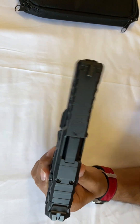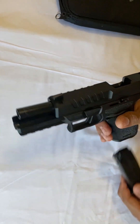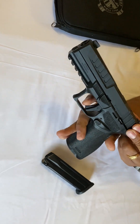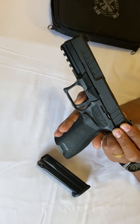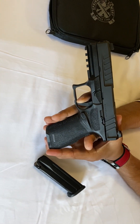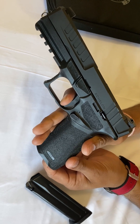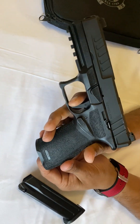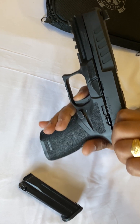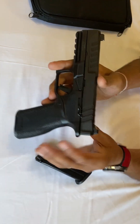Optic mounting system ready — now let's check the trigger. There is no ammo in it. It's a flat trigger. Here is the takeoff, here is the wall — very crisp. The reset is really short. You can feel the wall, break the wall, and the reset is really, really nice.